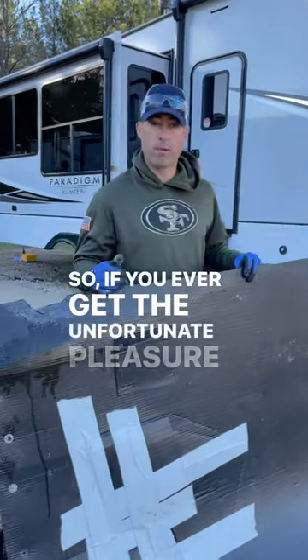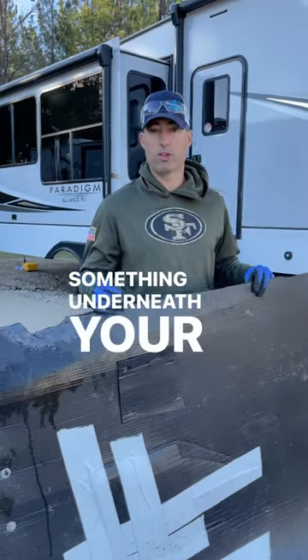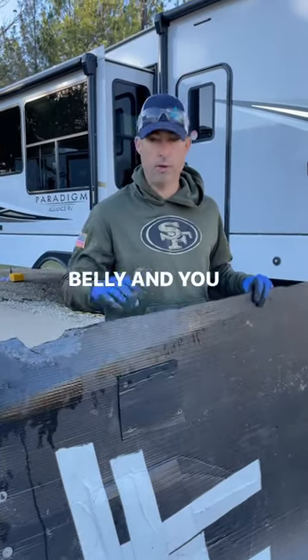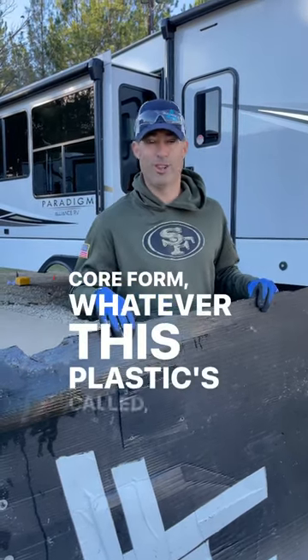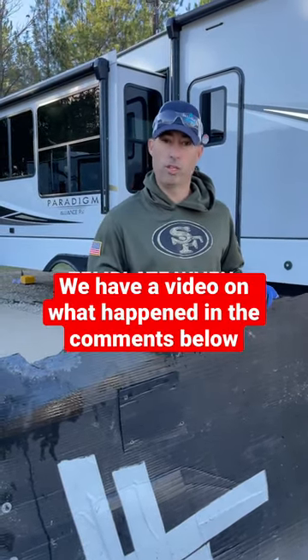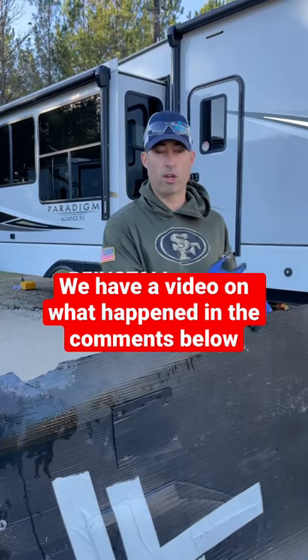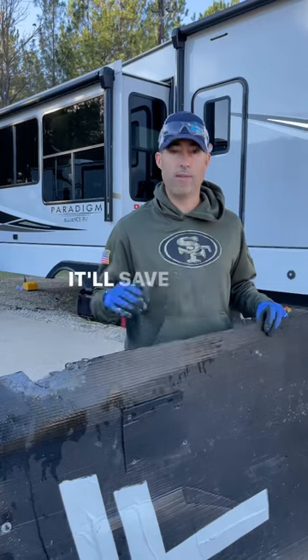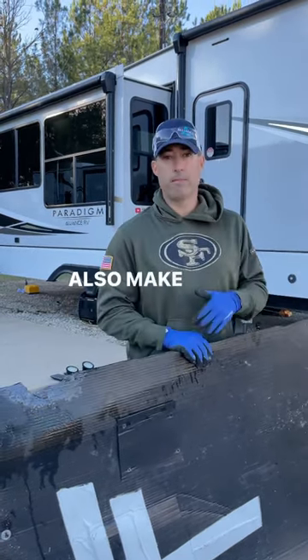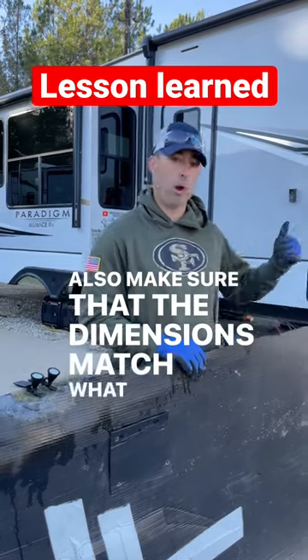If you ever have to access your trailer's belly and replace the core plaster or core form — whatever this plastic is called — use it as a template when you take it down. That way, when you go to reinstall it, the holes and notches are in the right place. It'll save you time and make sure the dimensions match what was there from the factory.